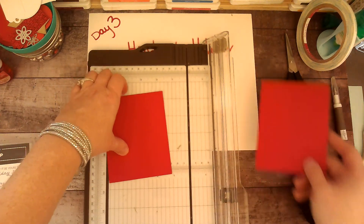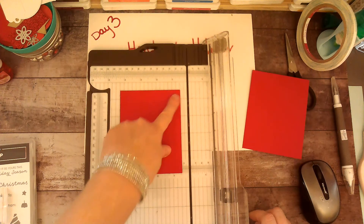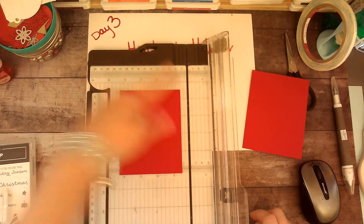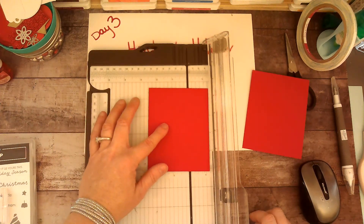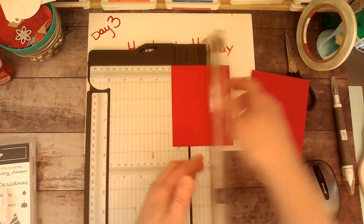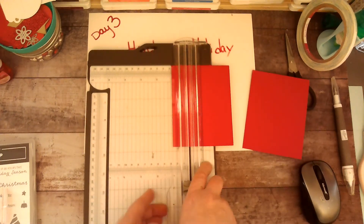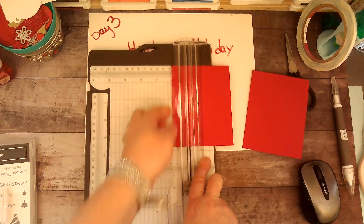Now that we have those cut, we're going to do our scoring. The first thing you want to do — this is considered the short side — is score it at one inch. Make sure you're using your score blade and not your cutting blade. Then score at two and three quarters.